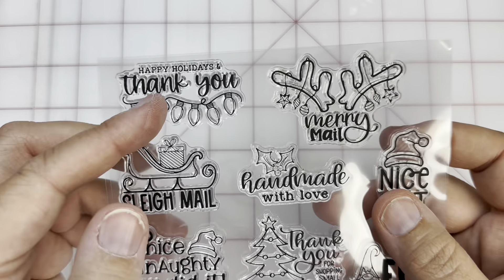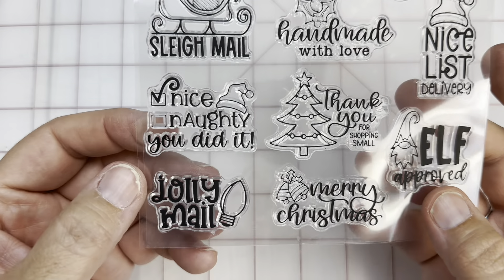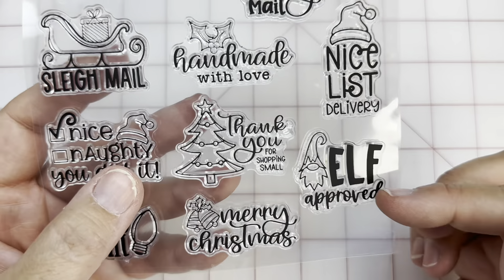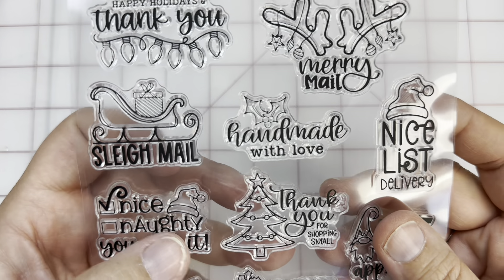I love this one. 'Happy Holidays,' 'Merry Mail,' 'Nice List,' 'Slay Mail' — this is so cute. 'Naughty and Nice,' 'Jolly Mail,' 'Elf Approved,' 'Thank You for Shopping Small,' 'Handmade with Love.' So stinking cute. Love that one.